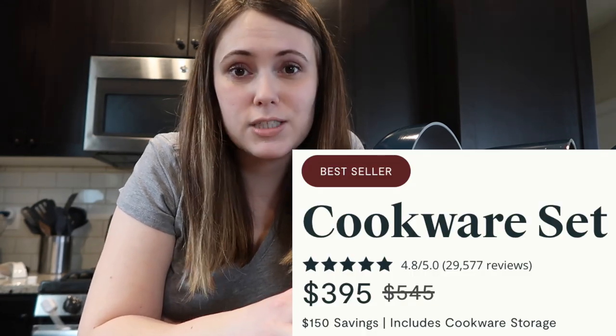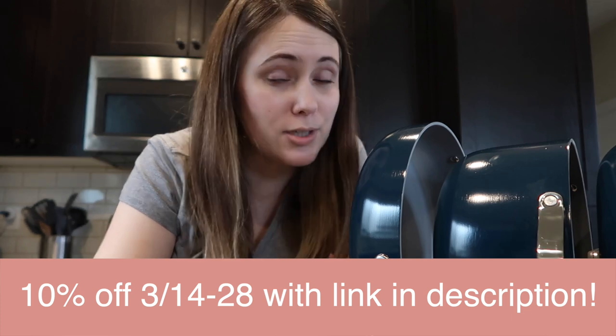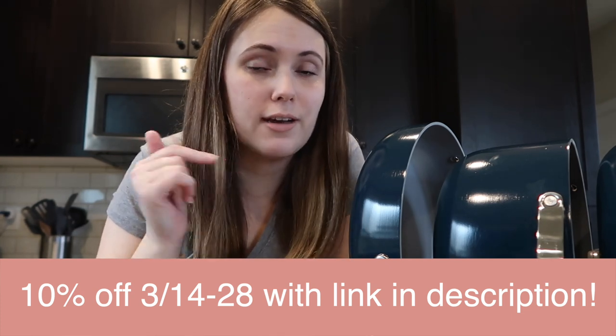This wouldn't be a proper review without some cons. First would be the price — the Caraway cookware set retails for $395, which is definitely not cheap. But I had to look at it as an investment in our home and in our health. We wanted to be cooking on non-toxic cookware, and these are pots and pans we can use for a very long time. Knowing I'd probably get a decade or more of use out of them made me feel better about the cost. And don't forget there's a link below to save 10% on the cookware set or anything on their site.